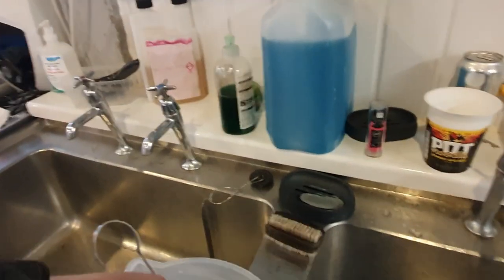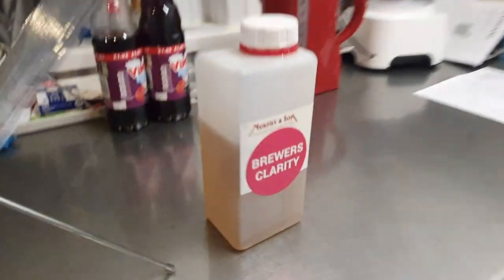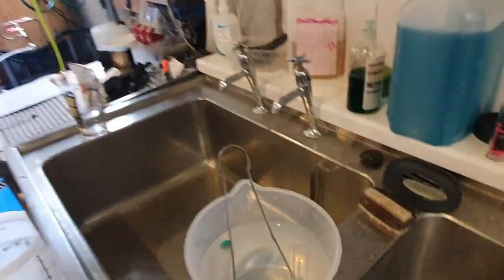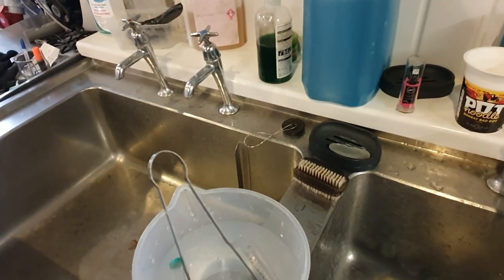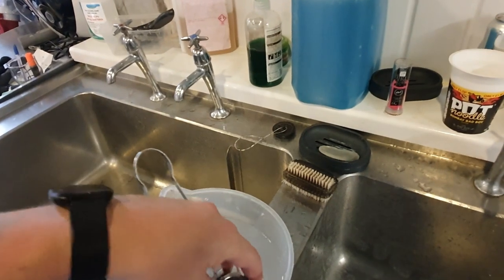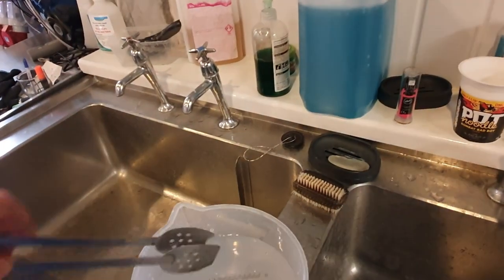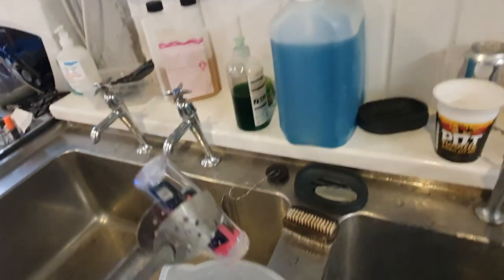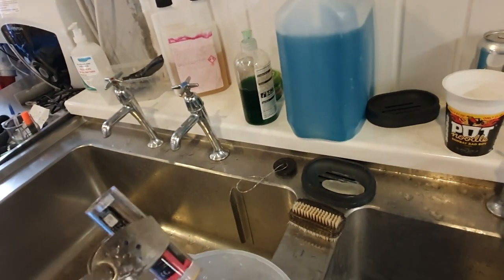We've also got a little 10ml syringe in here, because we're going to be adding some Murphy & Sons Brewer's Clarity. Now this stuff, as I mentioned earlier on, helps reduce the gluten content of the beer and also helps with reducing any haze. I've also got some stainless steel tongs, because I like to use those to lift things out with — particularly the Tilt — once it's been sanitised, I don't want to touch it with my fingers.